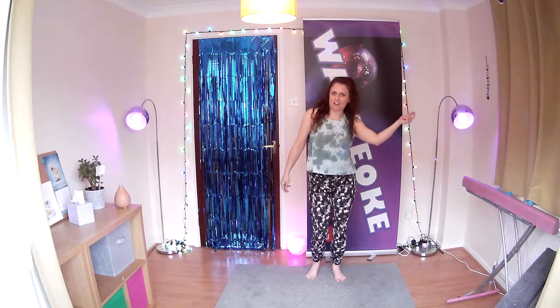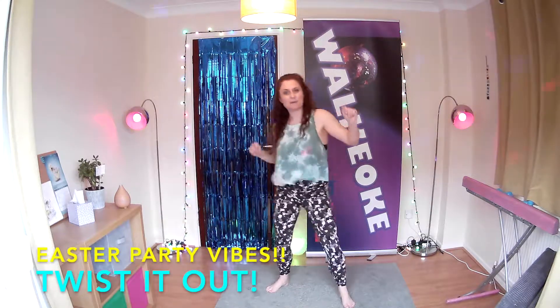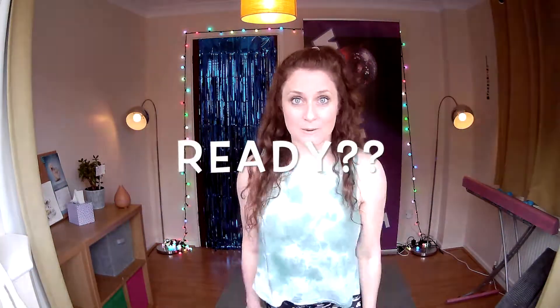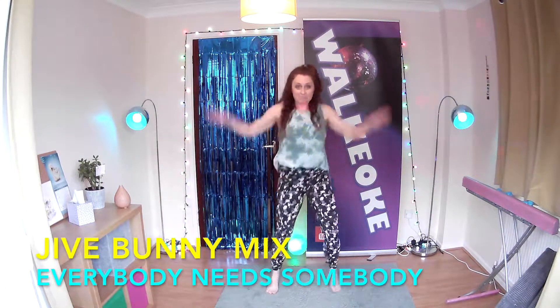So however you're spending your Easter, it may or may not involve some of these activities. And then we're just going to have a lovely Easter party with it as well. So get your twist done, get your boogie on. That's everything that you need. Are you ready with those bunny ears? Here we go. This is the bunny mix of Everybody Needs Somebody.